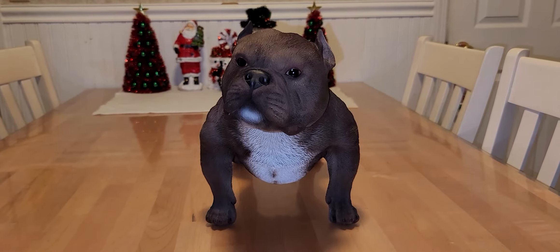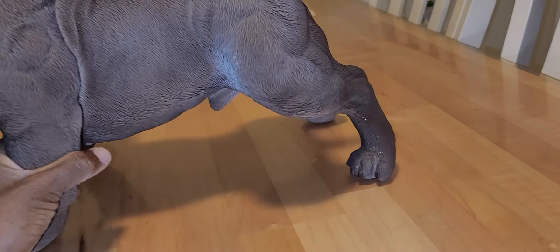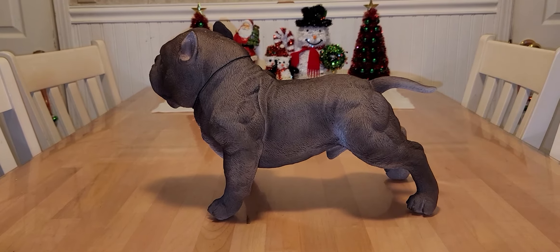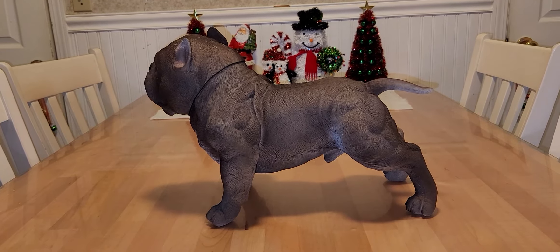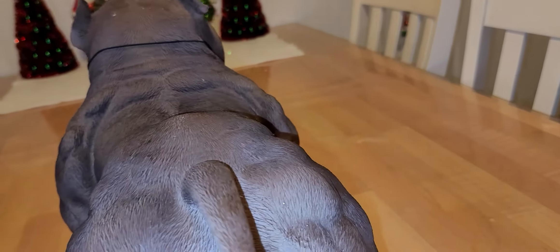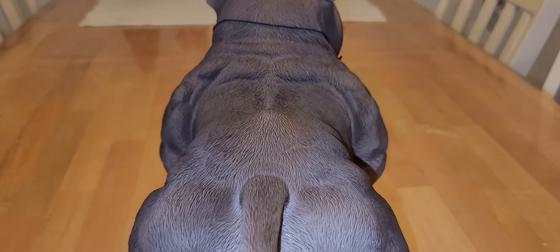I hope this helps someone out who may be thinking about buying it — for their garden or something to sit in front of their fireplace. Oh, I forgot to show you guys the top view — that's the back side, it's really muscular and detailed.